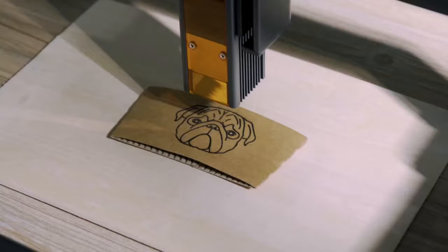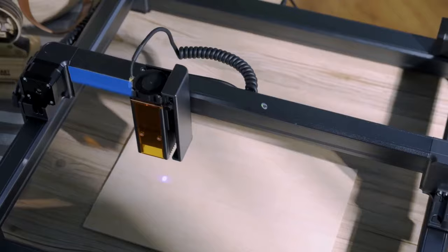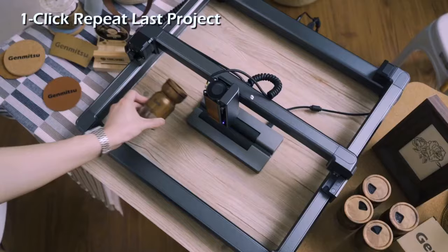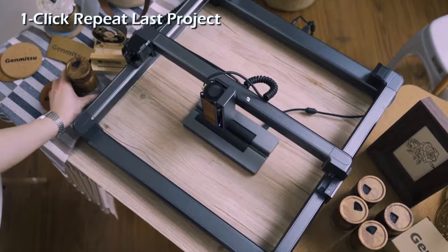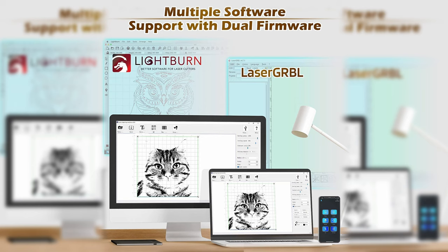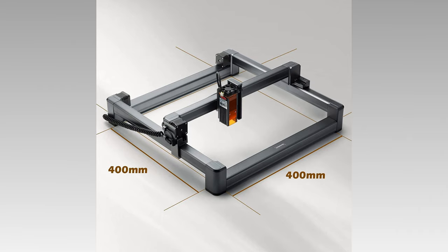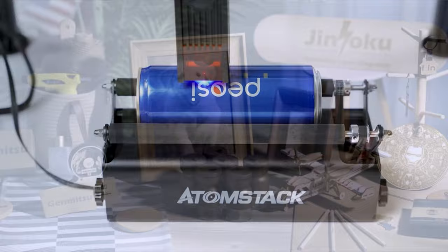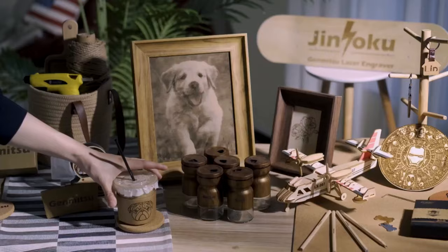The focus on the LC40 is fixed — just adjust the height using the provided focusing tool. The 32-bit motherboard and passive air assist provide very smooth engravings and cuts with minimal charred edges. If you like your engraving results, just switch the material and press the one-click repeat button for an efficient workflow. Build size is 40 by 40 centimeters, and Jinsoku is also coming out with a rotary roller to make even more impressive designs.